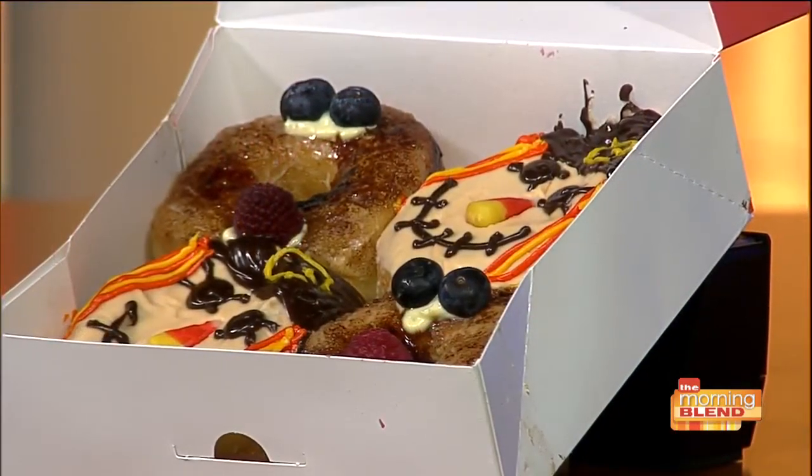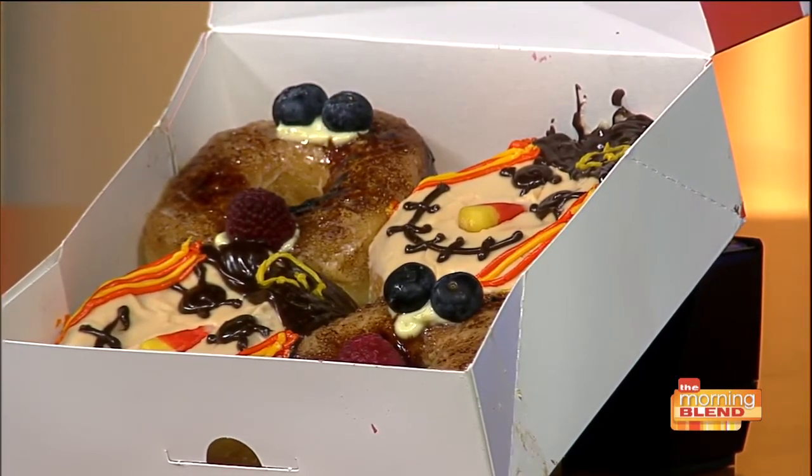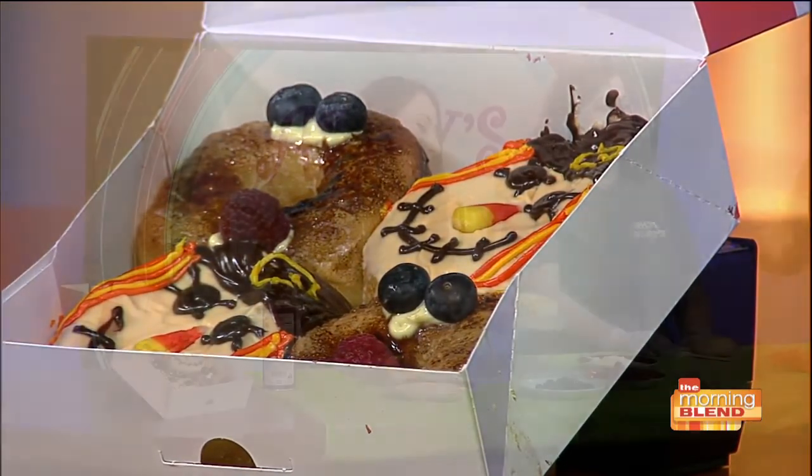What are we going to be making today? We're going to be making creme brulee and the scarecrow doughnut. The scarecrow is our Thanksgiving doughnut. And to note about the creme brulee — it's actual creme brulee on top. Is it hard to do that on a doughnut? Not really. You just have to have the right materials.